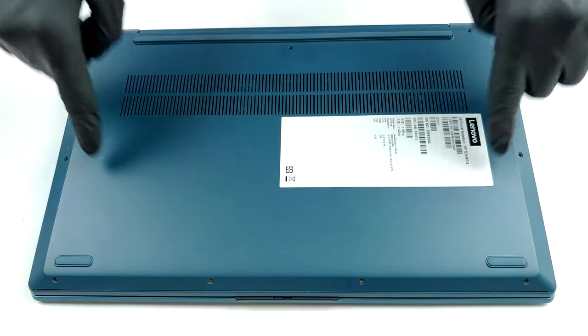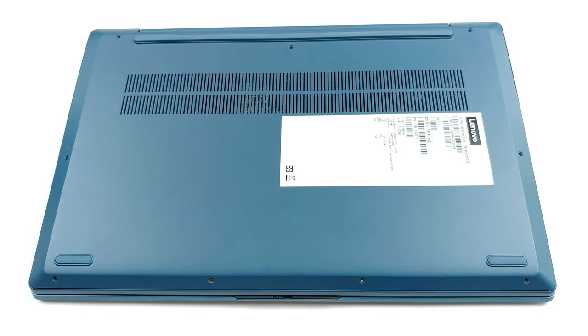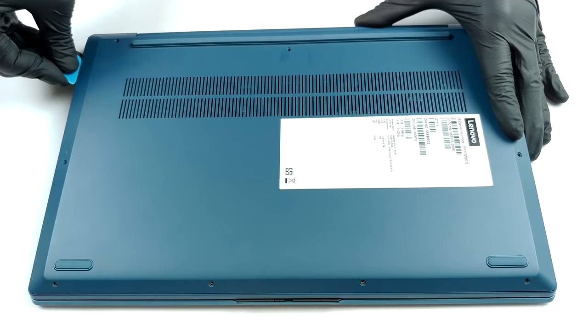Hello, this is Laptop Media, and today we will show you how to open the 15-inch version of the Lenovo IdeaPad 5 and what's inside of it. All you need to have to get to this device's internals is a Torx screwdriver and a plastic pry tool.